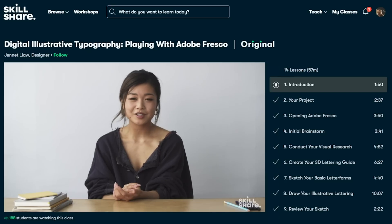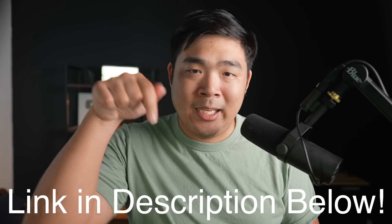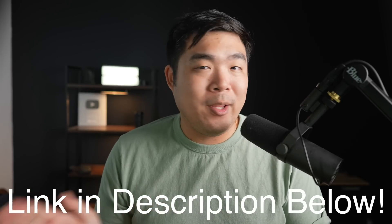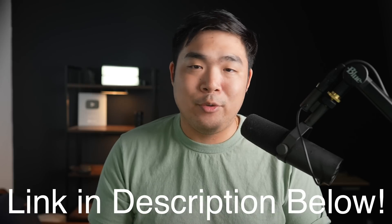Skillshare is curated towards learning, so there are no ads in the classes, and it's less than $10 a month with an annual subscription. If you're interested in Skillshare, check out the link in the video description below. The first 1,000 subscribers to click on that link will get a one-month free trial when joining Skillshare.